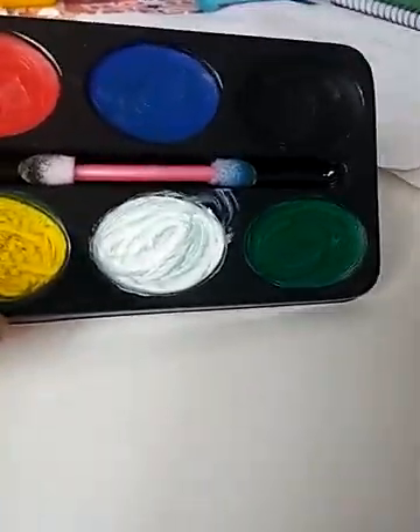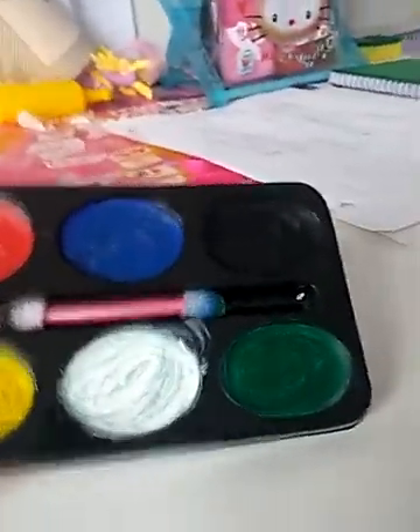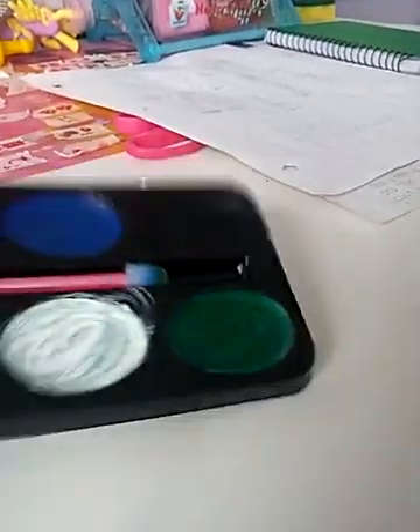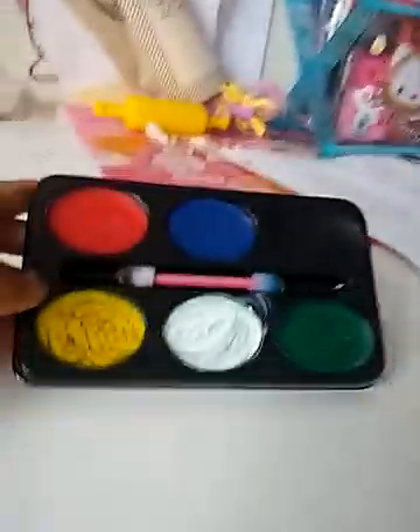Yeah, so that is this little painting kit. You can see now that I've used every single one. And red and blue can make purple — you have to try this out. It's just an amazing painting kit. I just got this and felt like I wanted to show you a video of it. So yeah, bye!